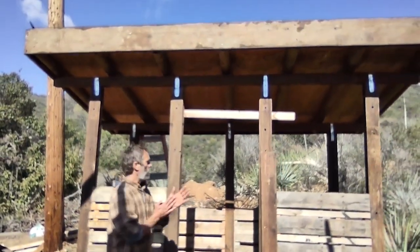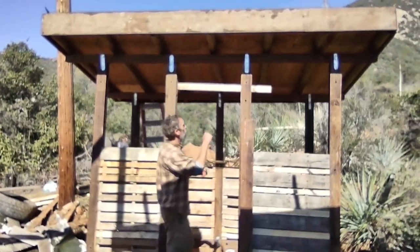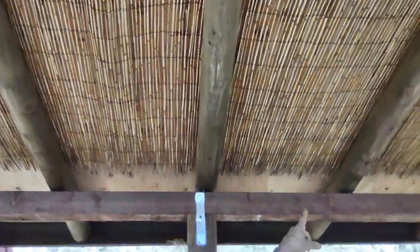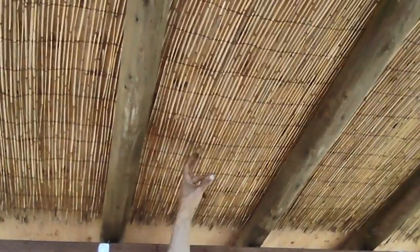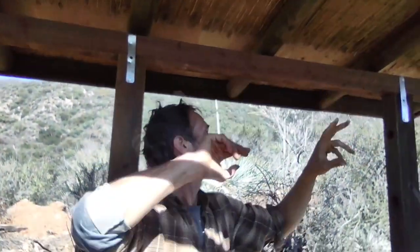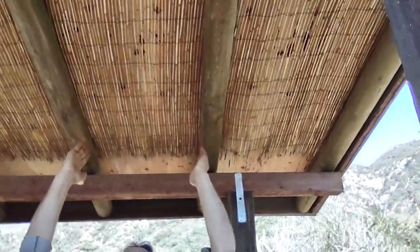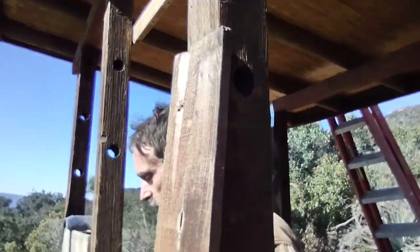We're making good progress on our shower project here at the Zorthian Ranch. The last couple days we got these round poles - we used round poles because they look nicer from below, instead of two-by-sixes. We got this reed fencing material that looks neat from below. We got our cross beams in and have about a 20-inch overhang all around, with rafters spaced every 20 inches.